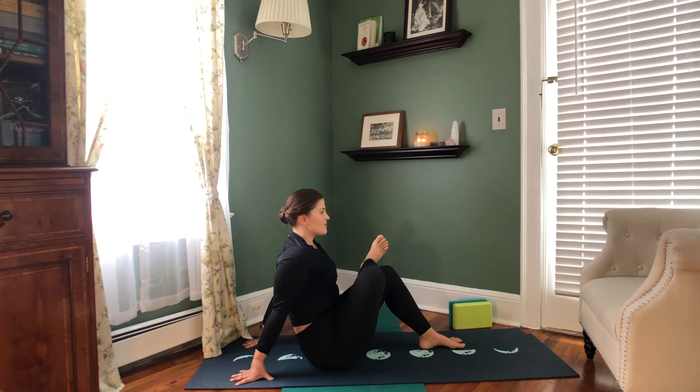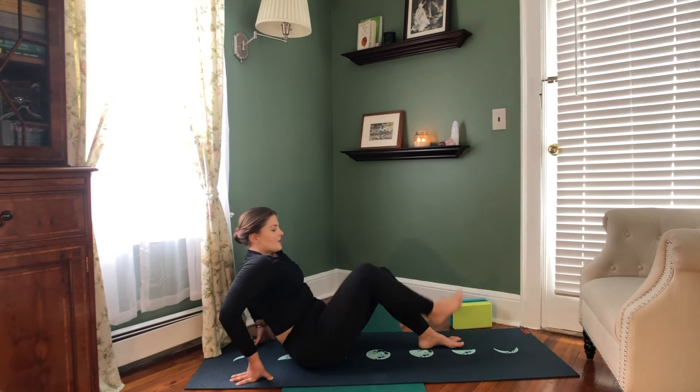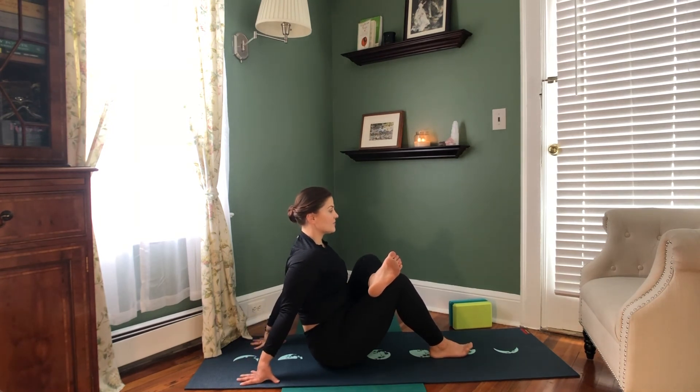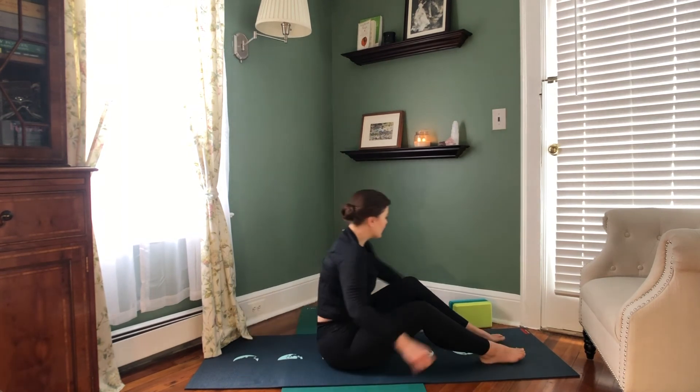Making sure that right foot is flexed to protect the knee — two more rounds of breath on this side. Next exhale, gently uncross that right leg and let's cross that left ankle over the right thigh, making sure that left foot is flexed. Let's find our way down to our backs, bringing our block with us.